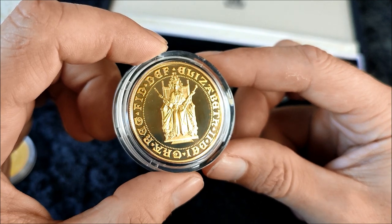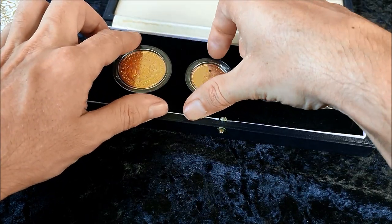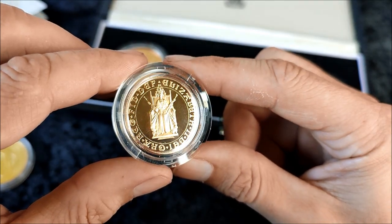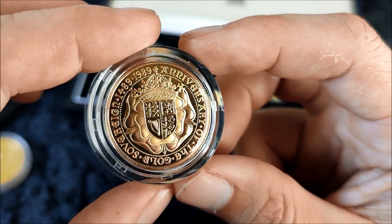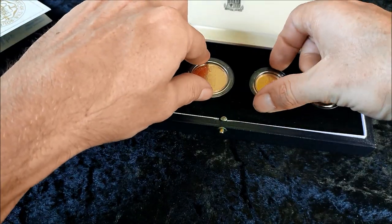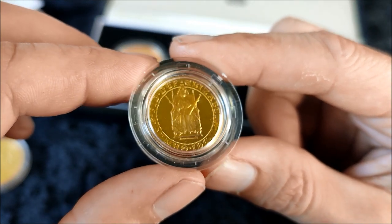This is a little bit like the original sovereign of 500 years ago under Henry the Seventh. The two sovereign piece is obviously a double sovereign. Interestingly, in 1989 MPs' average salary was around £20,000, while a typical salary was around £12,000 — roughly a grand a month. The price of gold was around £220 an ounce and inflation was around 7.7% in the UK.